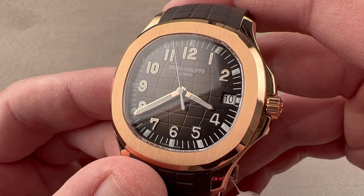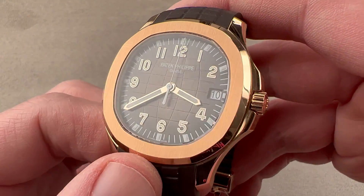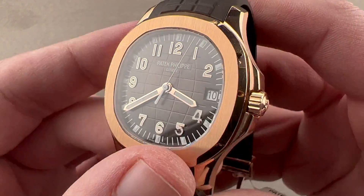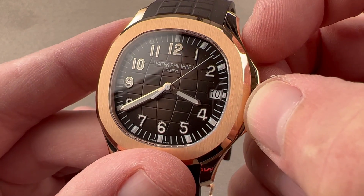The dial is a brown bronze metallic sunburst, light at the center, dark at the edge. The watch features applique rose gold Arabic numerals, rose gold hands, and a white varnished lancet-style counterweighted seconds hand.